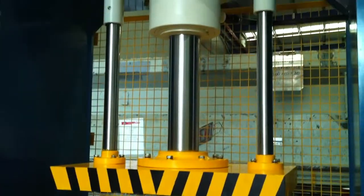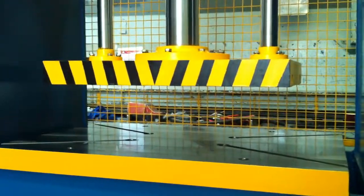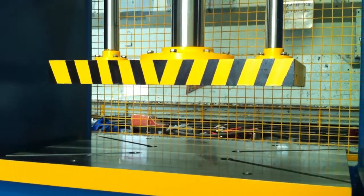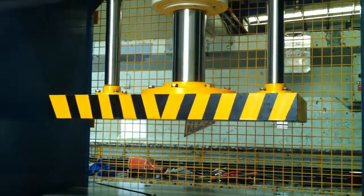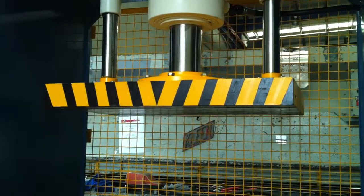Full length stroke, which gives maximum daylight and full flexibility for all your applications. We're looking at approximately around a 500mm stroke on this model, the 110 tonne model.